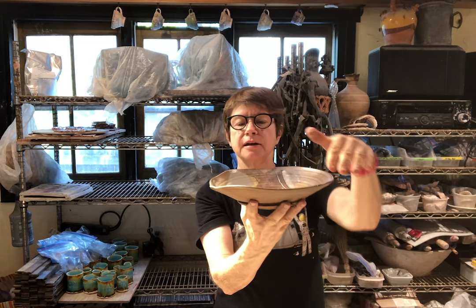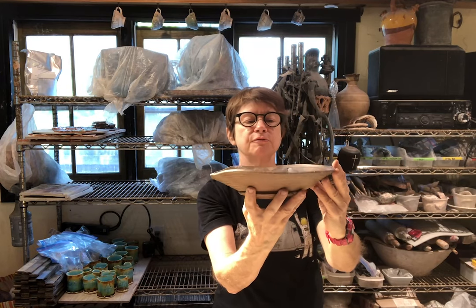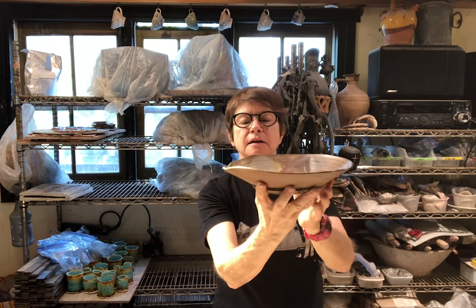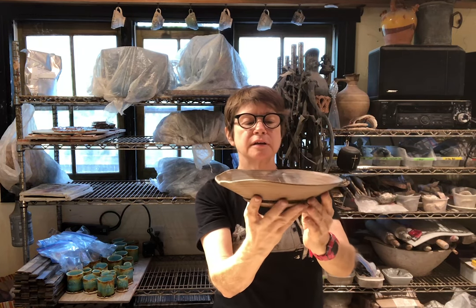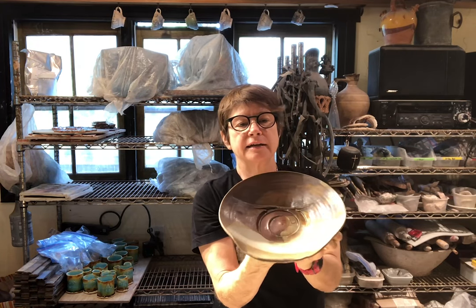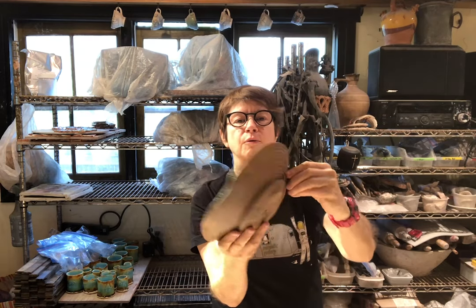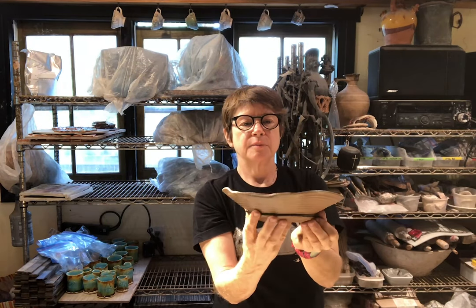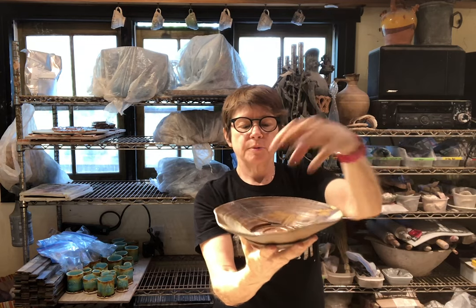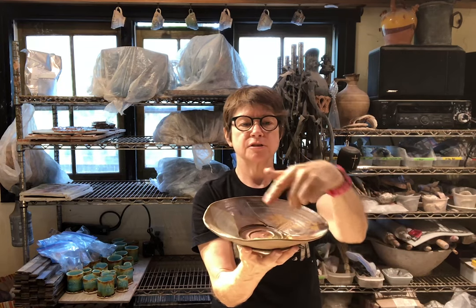One of my favorite things about it is the rim, how it gently undulates up and down. To me it refers to something in the sea without trying to emulate that. It's strong yet really muscular — it has kind of a feminine bravado to it. While it's clearly a piece of art you could hang on the wall, it has a beautiful kitchen practicality to it. You could put pasta in it, you can put salad in it and none of this will fall out the sides. You could frame a dessert with it.